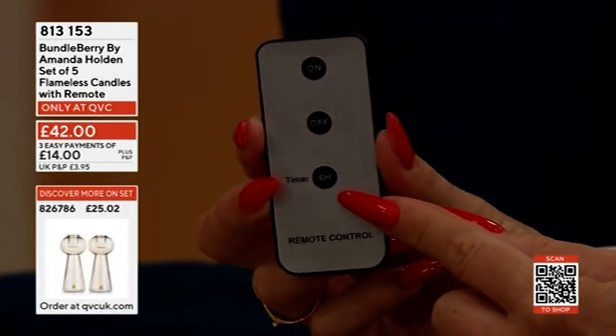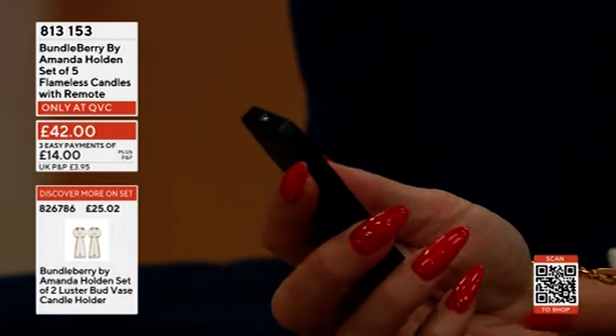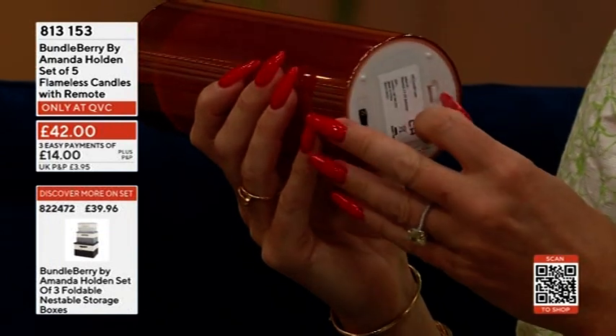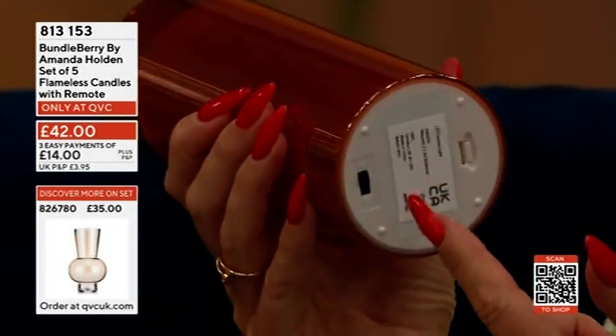There's a six-hour timer on this — so if you put them on at four o'clock they'll go off at ten. It's a faux wax effect, and just underneath is where the batteries are kept. It's really easy — just slide that open and the batteries are in there.